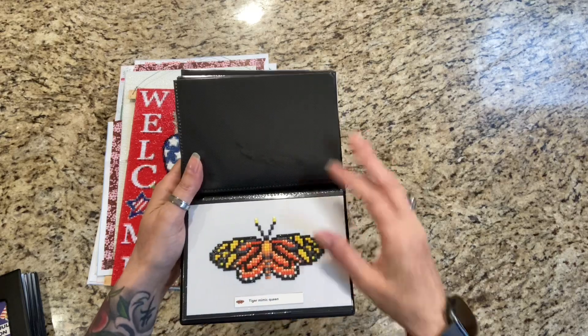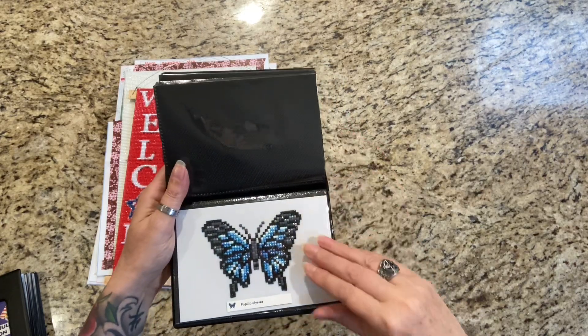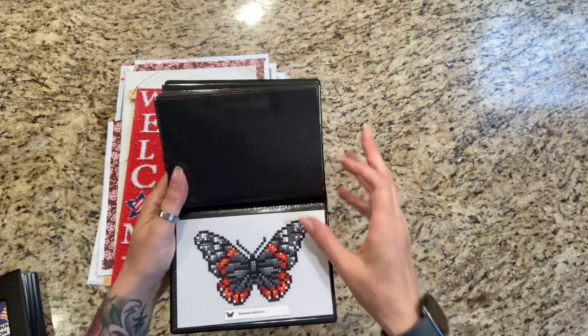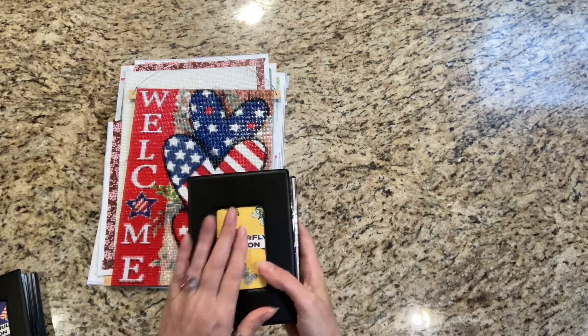I totally recommend this Paint Gem Kit, by the way. Tiger Mimic Queen, Papilio Ulysses — look at that, isn't that beautiful? I finished these on July 20th.